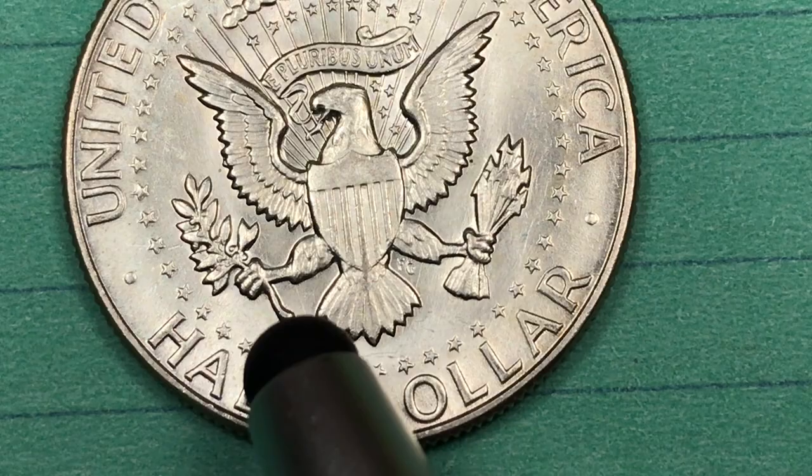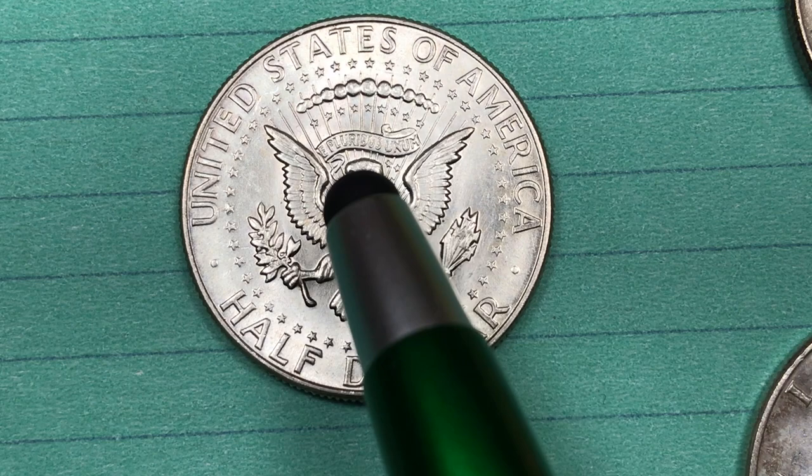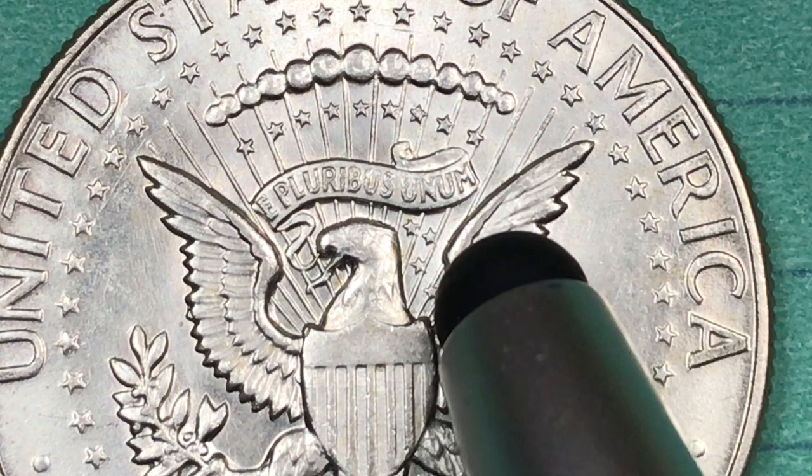On the Kennedy halves the mint mark is on the back, right underneath the olive branch. United States of America is around the top, half dollar at the bottom. E Pluribus Unum is in the banner that goes across there — you see the E Pluribus Unum. The eagle is holding the end of the banner in its beak.